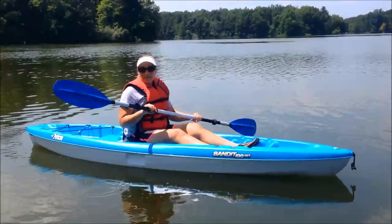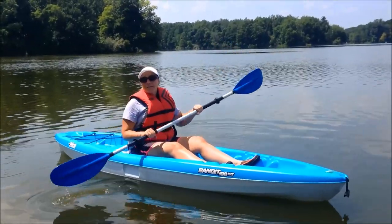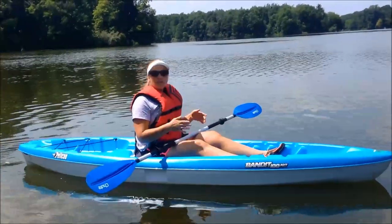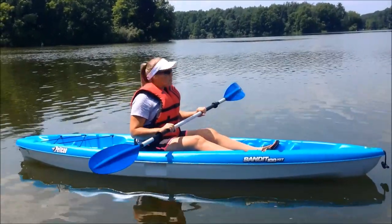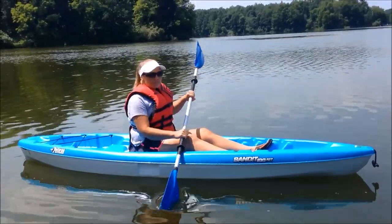I just picked up a Pelican Bandit 100 NXT and I already have a Pelican Trailblazer 100. I wanted to get a sit-on-top and see how that works, especially at Lake Michigan when you get a little more surf at the beach — something that won't fill up with water as easily and that you can drain more easily.